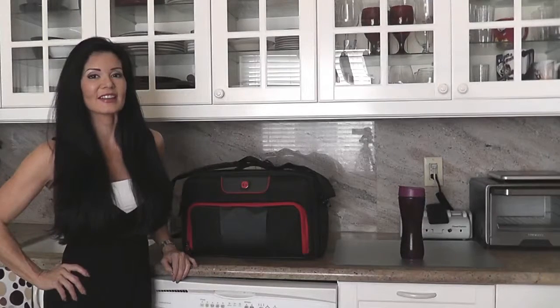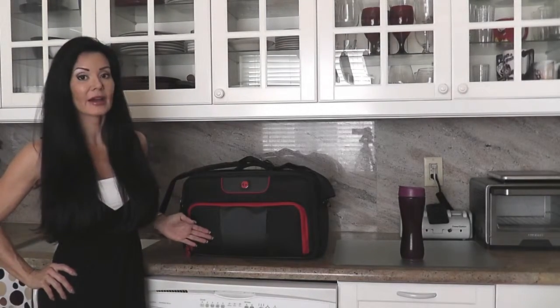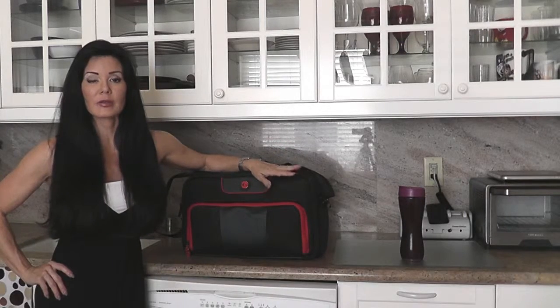Hey guys, Dr. Stacey Naito here and I am standing with the new Six Pack messenger bag. It is absolutely amazing. This does double duty as a food storage system and as a business attache type case.